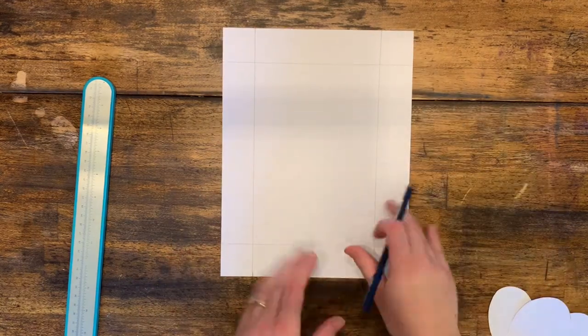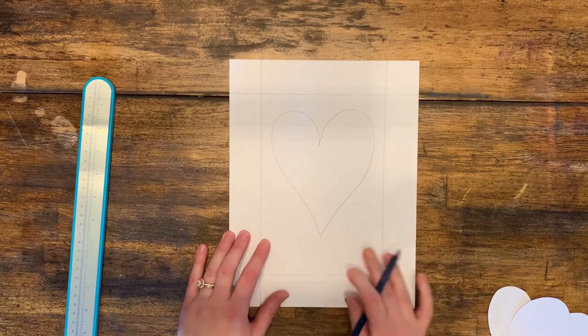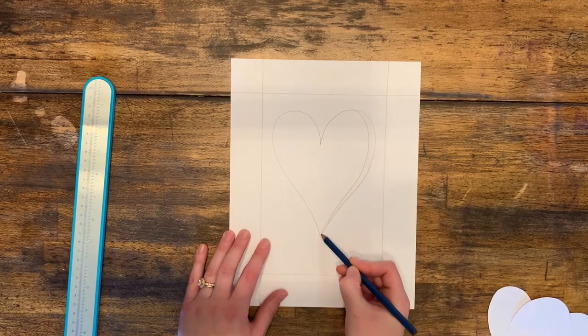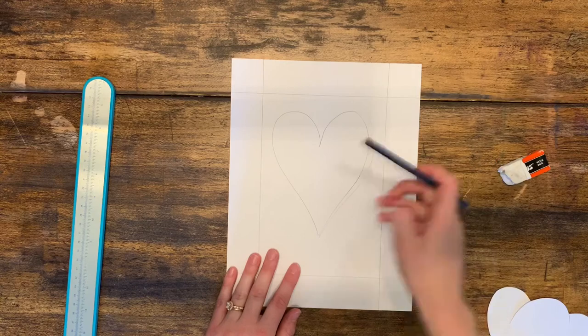Once you have all four sides of the frame, you can use a heart tracer or freehand draw a heart in the center of your paper. I am freehand drawing, but I'm also going to go back and fix this side where the heart was a little bit lopsided.